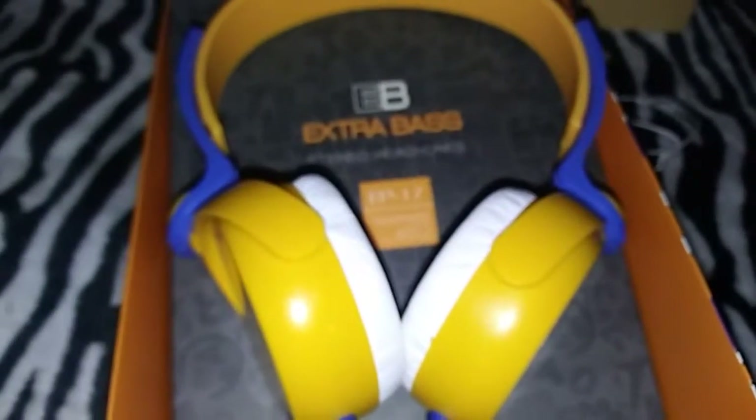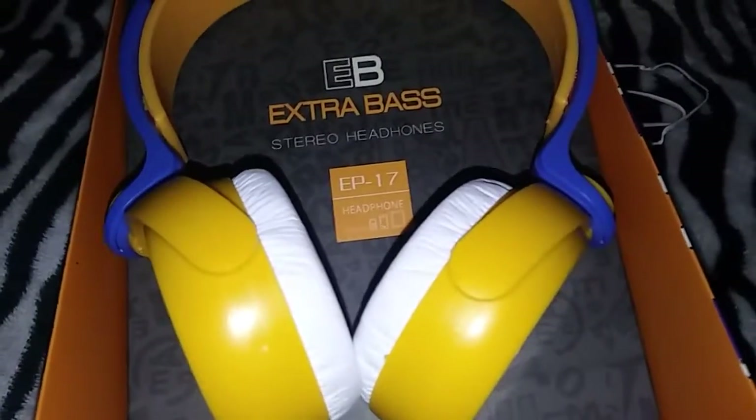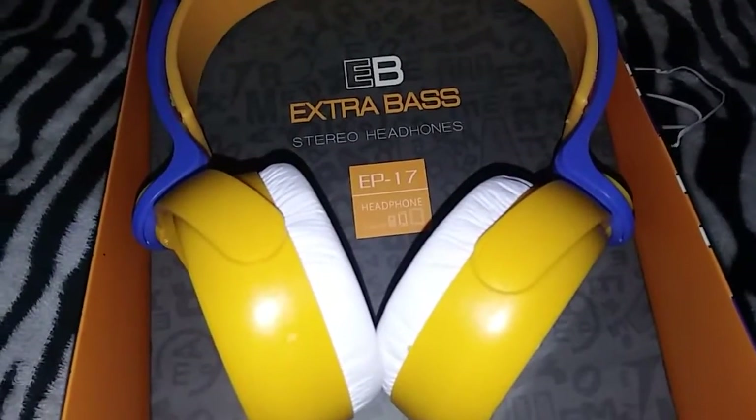Link is down below. Please go and check it out. These are very nice headphones. I hope you guys are having a great weekend. Have a great Easter, and thanks for watching.